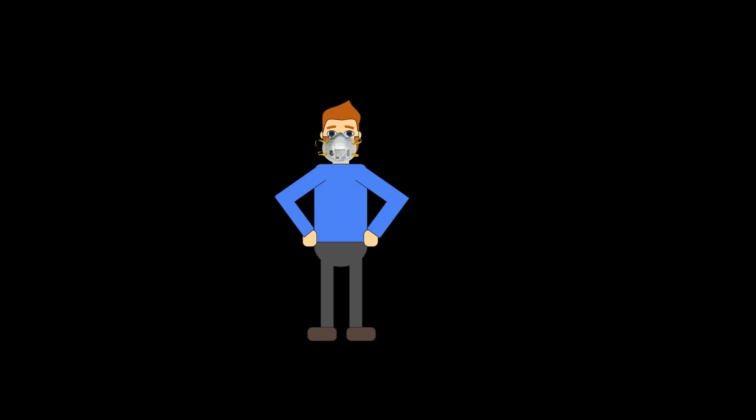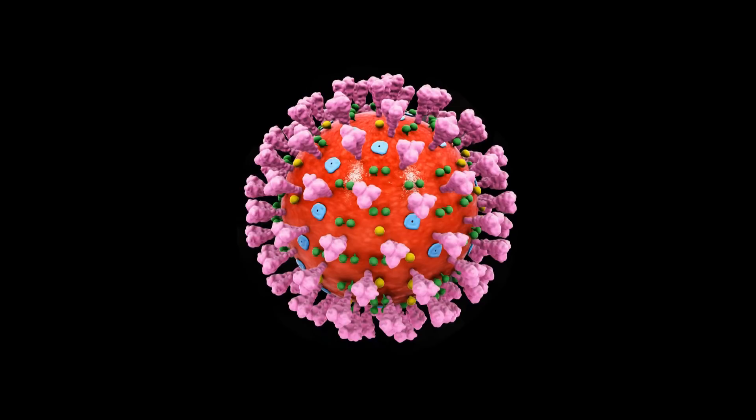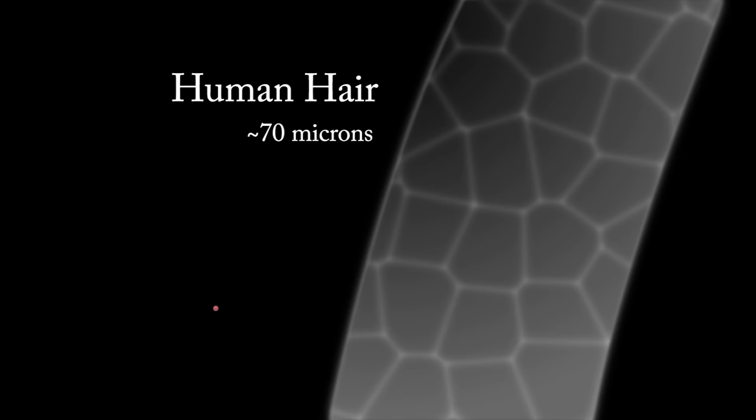N95 is a government efficiency rating that means the mask blocks about 95% of the particles that are 0.3 microns in size or larger. The COVID-19 virus is approximately 0.125 microns. It often travels in biological aerosols from coughing and sneezing, which ranges in sizes from 0.5 to 0.3 microns.